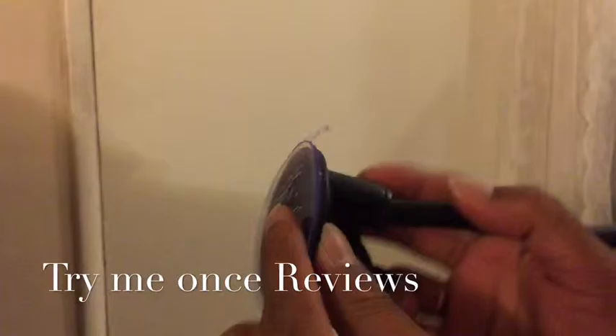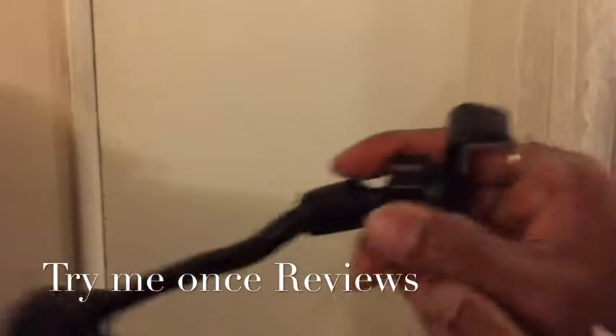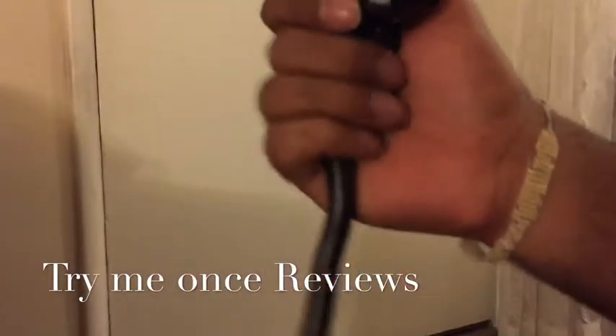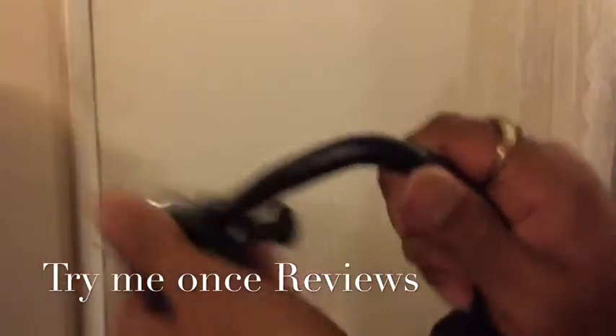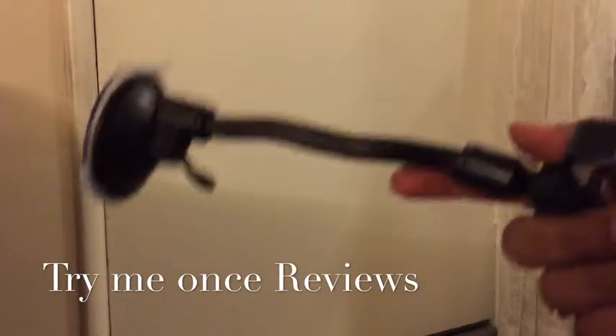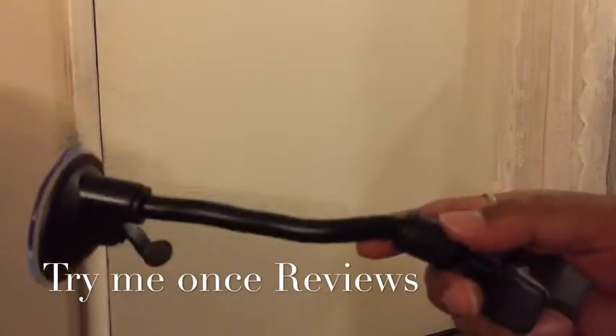This is the mount which goes on your windshield. I'll show you how good the suction is. By a ball joint you have the rotatable mount. You see how tight this is? I've seen so many car mounts but none of them has this strong arm. It's one of the really nice strong arms.